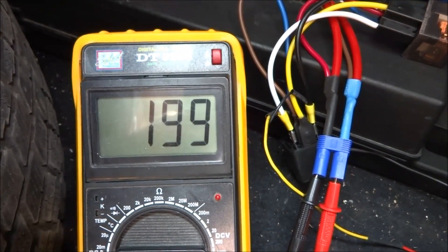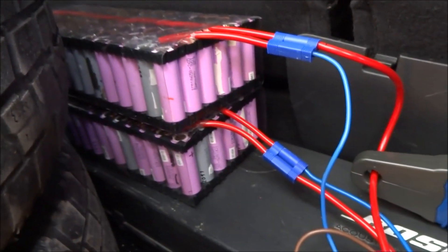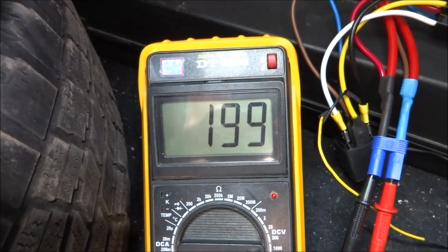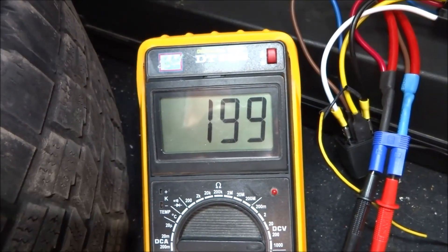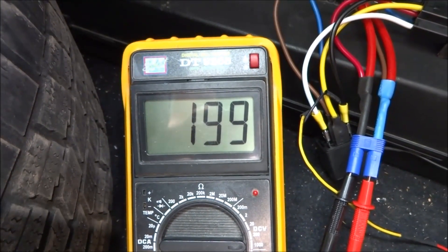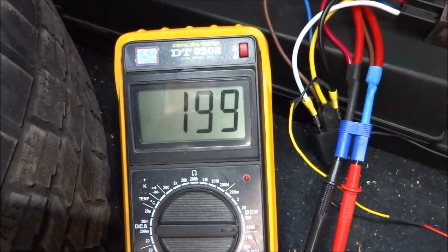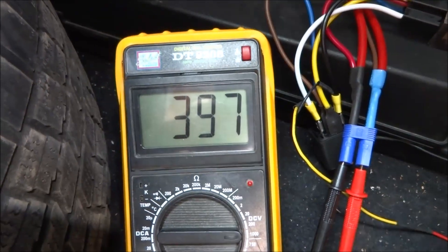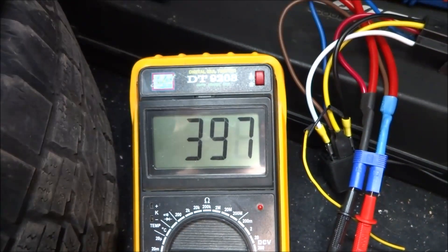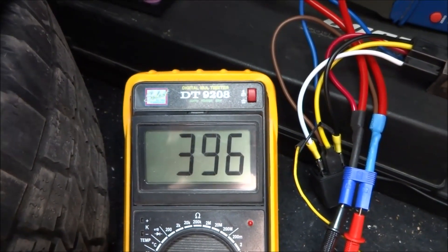I'm about to begin my second test of my prototype pack connected to my Nissan Leaf. Right now I have roughly 198.5 volts. When I connect the relays — these relays here — I'll switch it from parallel to serial, and there we go. Now all I need to do is connect the main pack, so this is my connection.